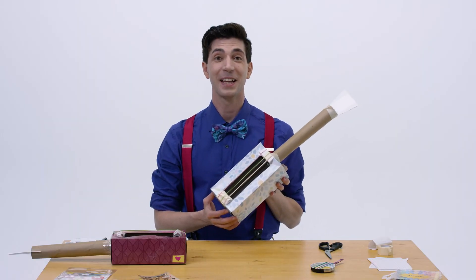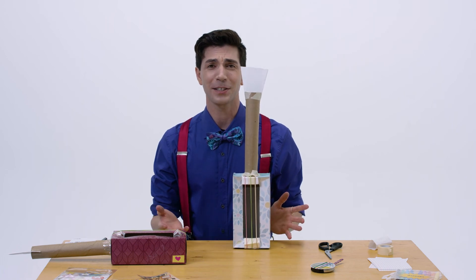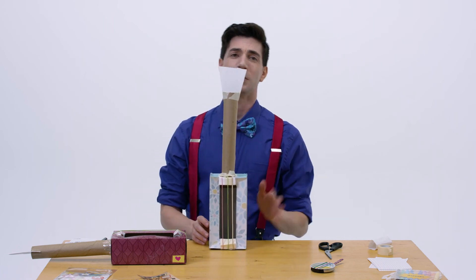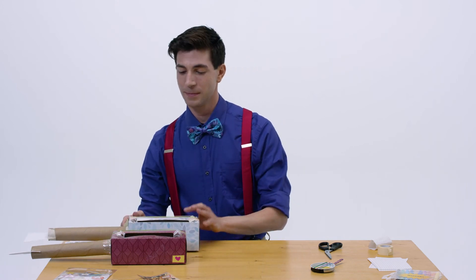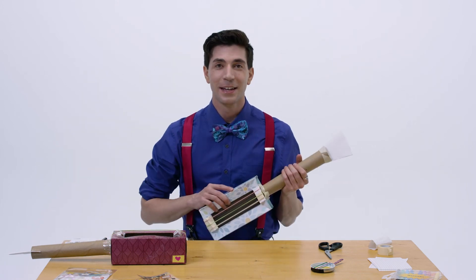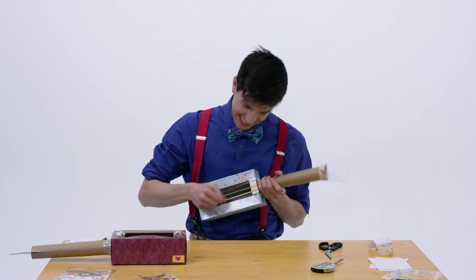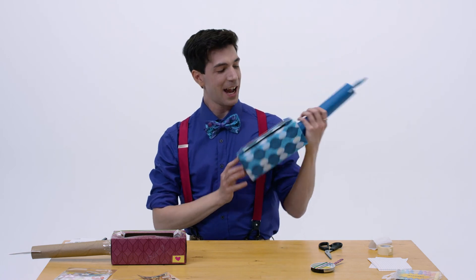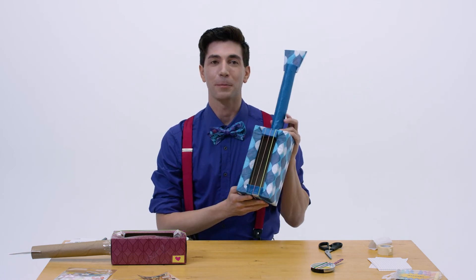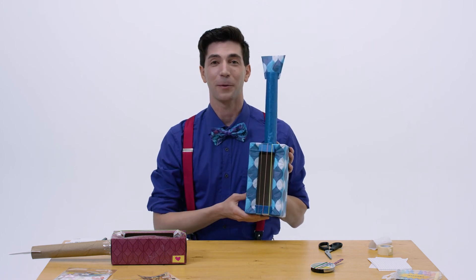Awesome! You made a guitar! Now, be sure to decorate your guitar with whatever you want. You can use paint, you can use stickers like I have here. I decided to have some fun of my own. Isn't that fun? I wanted to have a little bit more color on mine so I wrapped it in some nice tissue paper. You can go ahead and do whatever makes you happy.